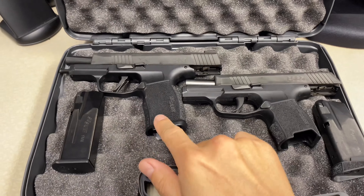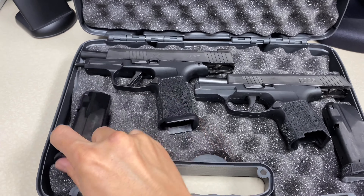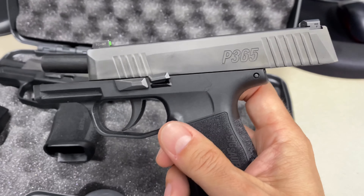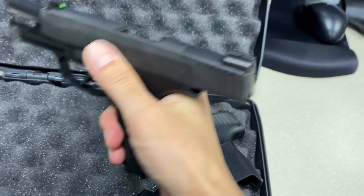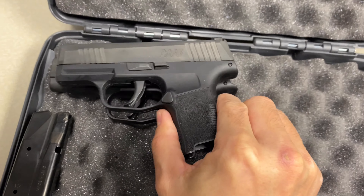Hey guys, welcome back to Tactical Expedition. Today I want to show you the comparison video of P365 XL versus regular P365. The case size is the same as the 365 TACPAC case. The XL comes with two 12-round magazines, or the civilian version has two 10-round magazines, and the regular P365 comes with two 10-round magazines with a finger groove.